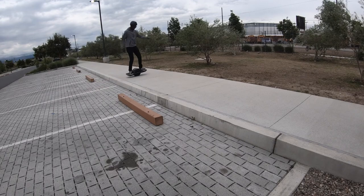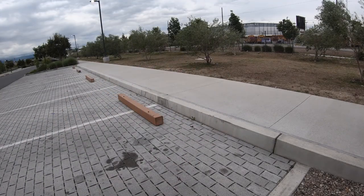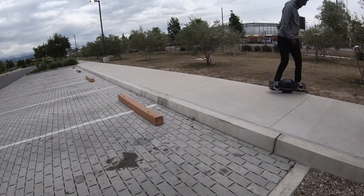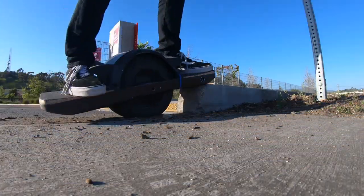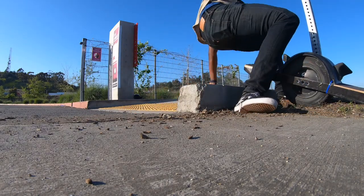You really need to go in confident and just visualize yourself getting up over that curb. Hit the nudge, give a little hop, and then try to land where you think your board is going to land.